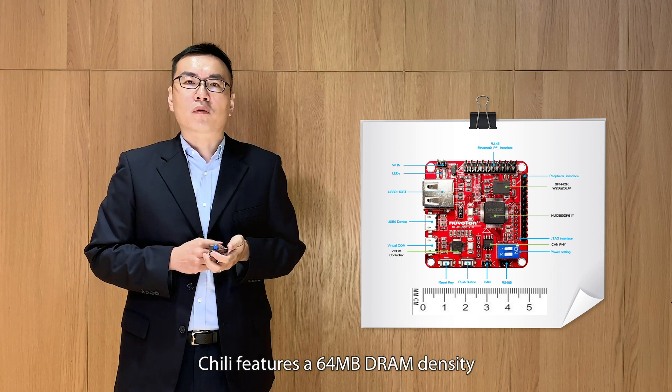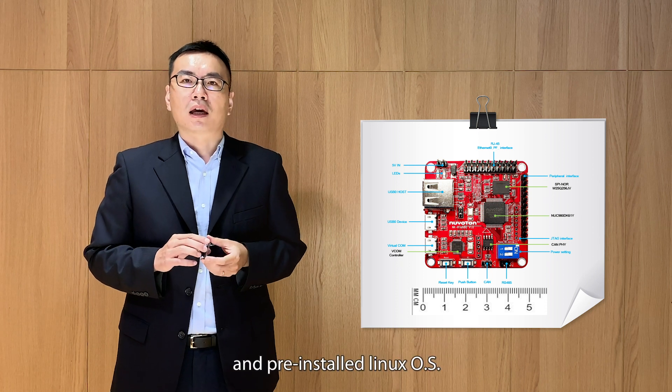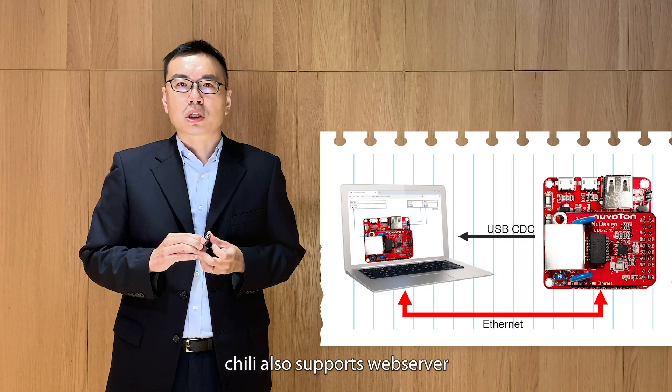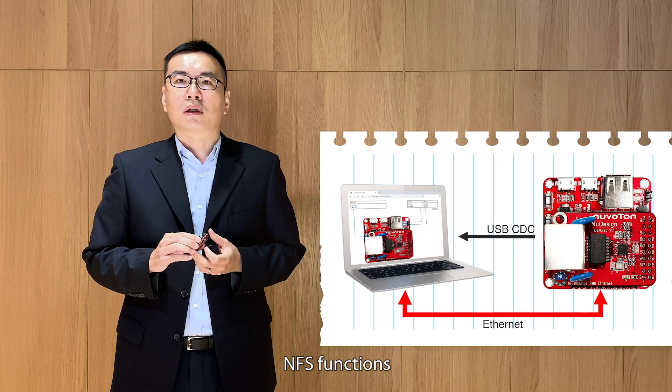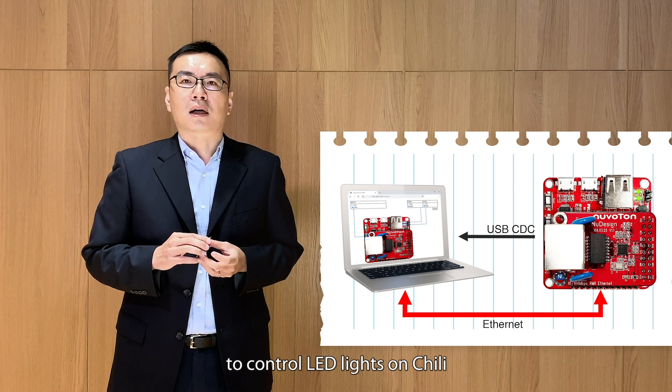Chilli features a 64MB DRAM density, 32MB SPI NOR flash, and a pre-installed Linux OS. In addition to Linux, Chilli also supports web server and NFS functions. You can use the web server function to control LED lights on Chilli.